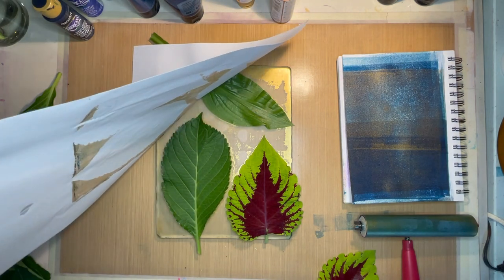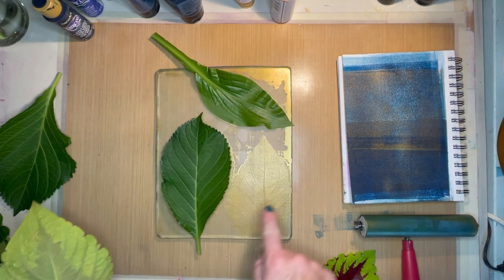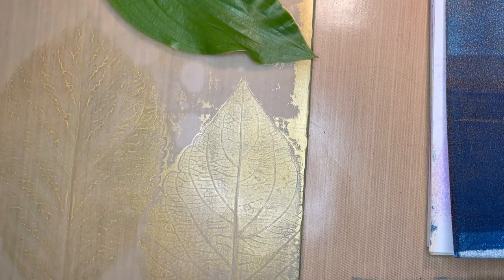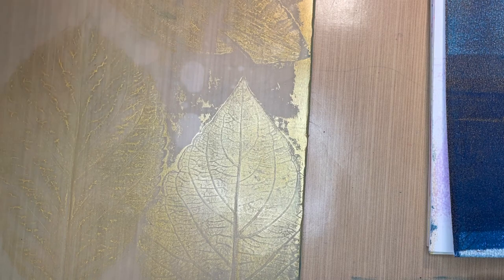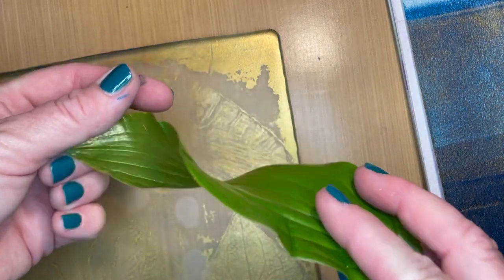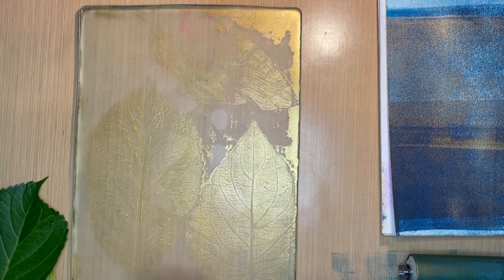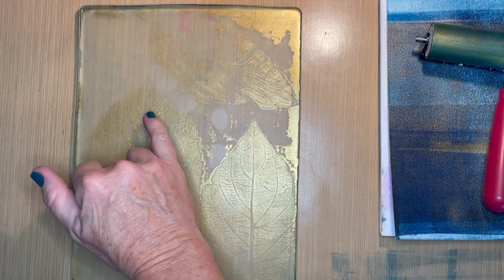I'm going to peel that off. When I lift this up you can see an impression — zoom in a little — you can see the impression of the leaf now in the plate. This hosta one really didn't leave too great an impression, and again it's because it doesn't have all those fine veins. I wasn't sure how that was going to work, so this was an experiment. At this point you do want to let that dry — the gold paint dries very quickly so it shouldn't take long.